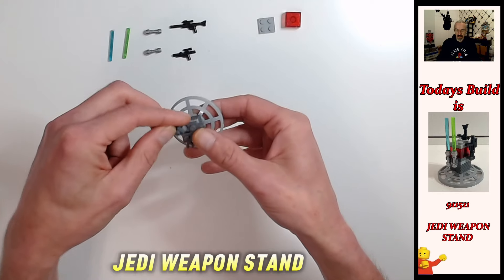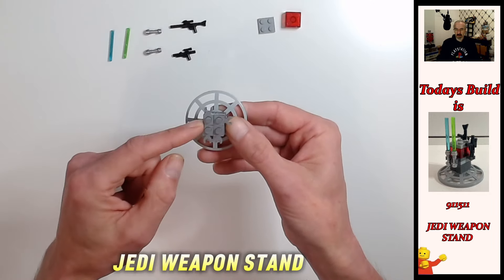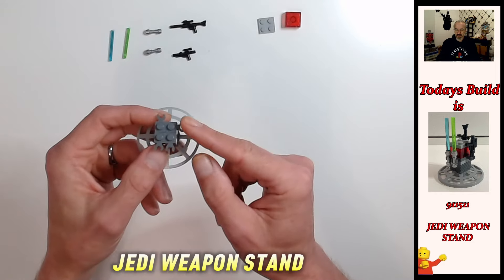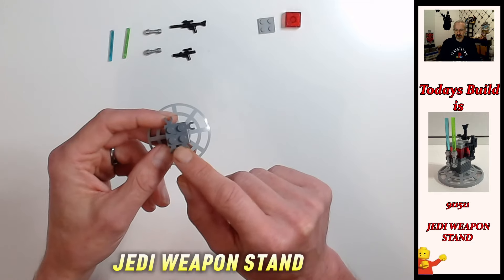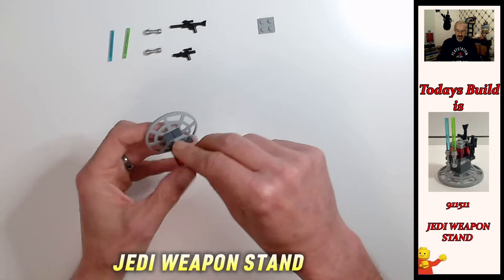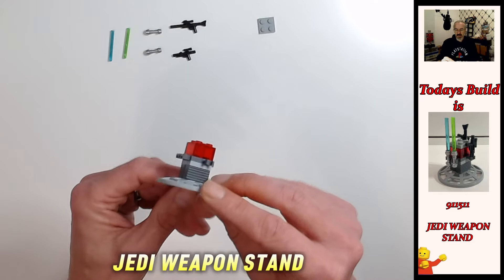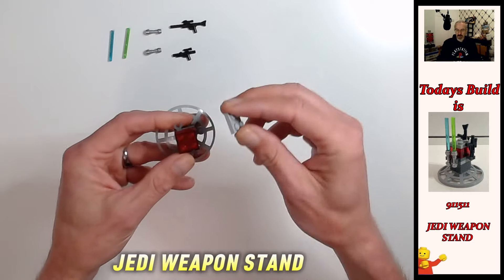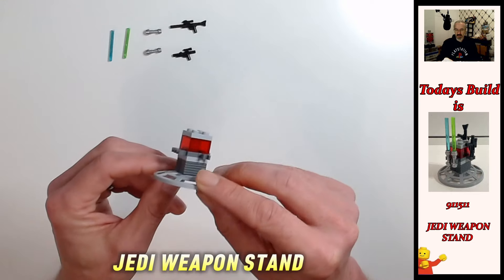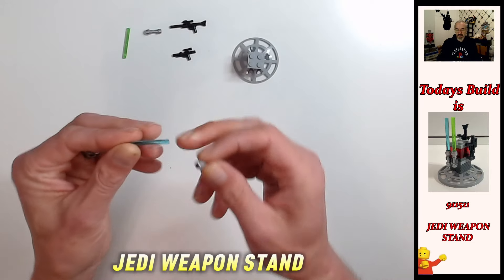There's a clip on the right-hand side at the top and a clip at the back — no clip on the left-hand side. This right-hand clip is going to be for your long blaster rifle, the back one for your short blaster rifle, and the two facing us for your lightsabers. Next, we're going to put the really cool two-by-two trans red brick on top — makes it look nice and fancy. Then cap that off with the two-by-two light bluish gray plate, and the stand is done.